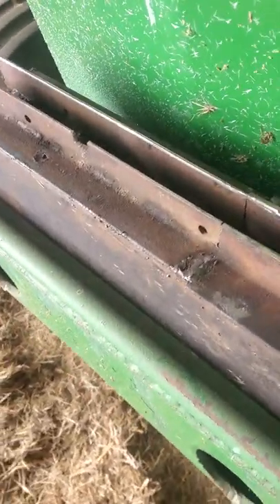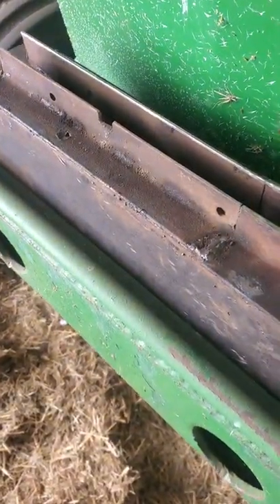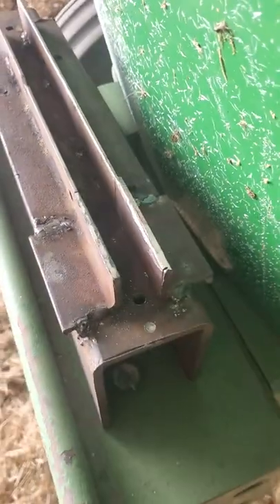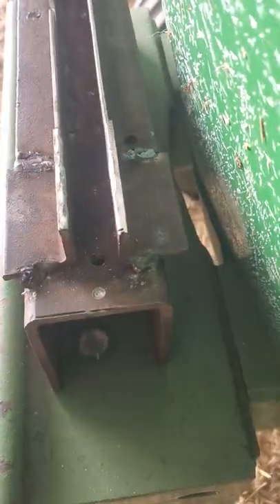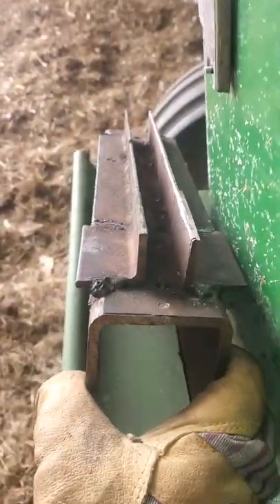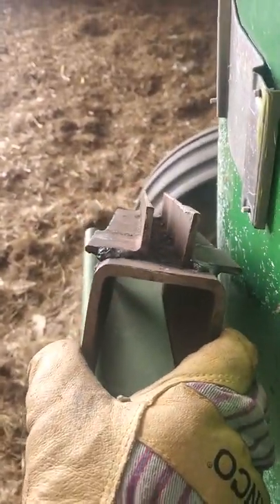This is going to be a video on basically how you're going to build your jig for bending your CETME-C receiver. I barely spent any money on this to build. It was really cheap.